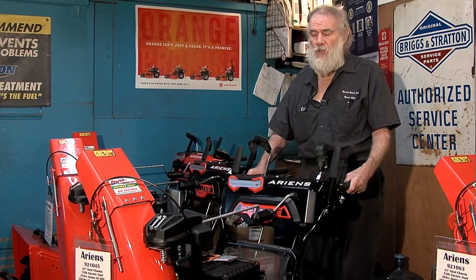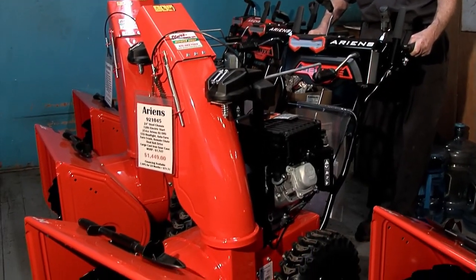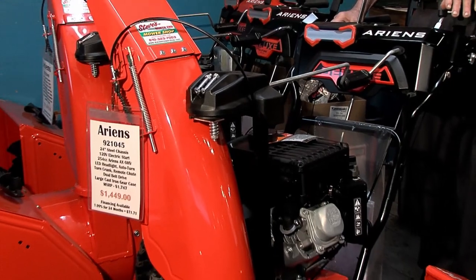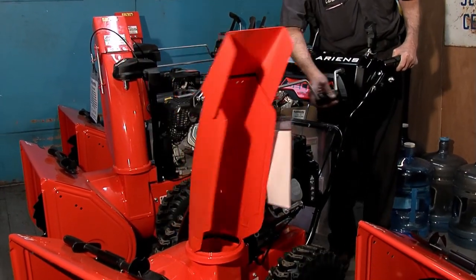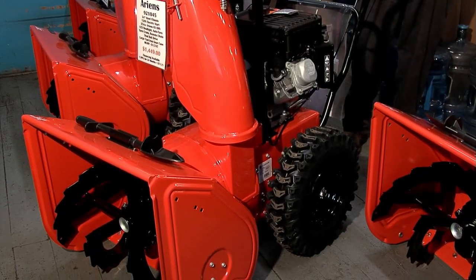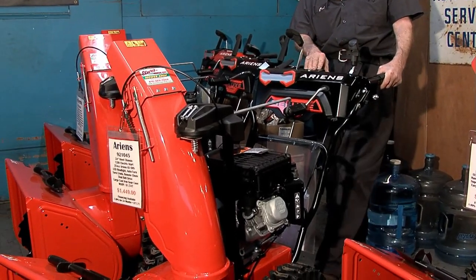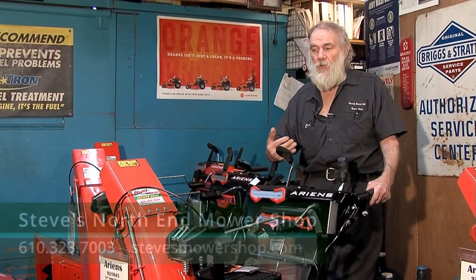I'm going to go over some of the features that maybe some of the other stores won't explain to you. This is an Ariens 24, and one of the nice features is that you can pull the lever down to engage the auger, squeeze the left-hand one to engage the wheels, and then free up your hand to turn the chute. You'll notice how quickly the chute turns from left to right — with just one revolution you go from one side to the other. These have a capacity of throwing over 50 feet, though with only a three-inch snow it won't get the volume to really throw it.